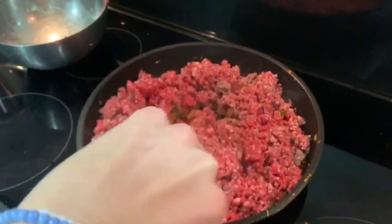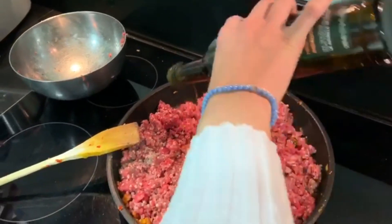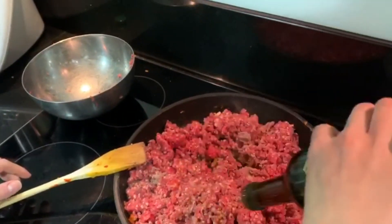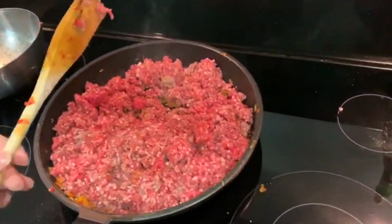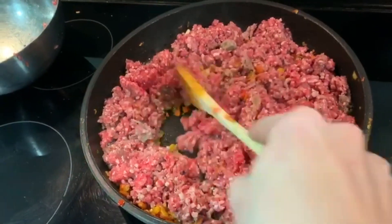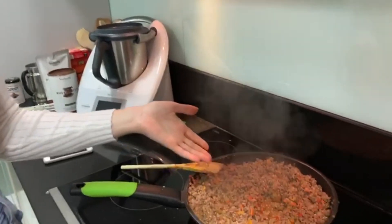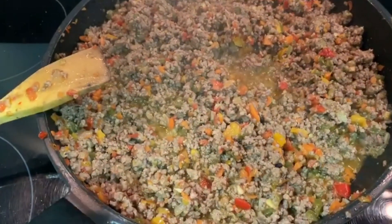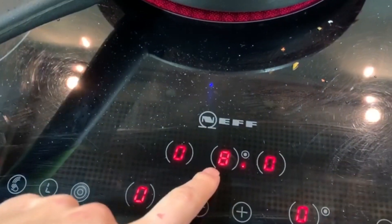We can add some olive oil now. I'm just going to let it cook for about five minutes and then we'll add some more. Now we can see how the meat is almost cooked — it has a different color now. The heat is stronger now.